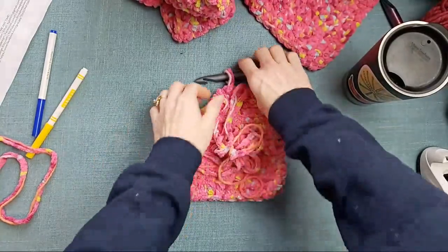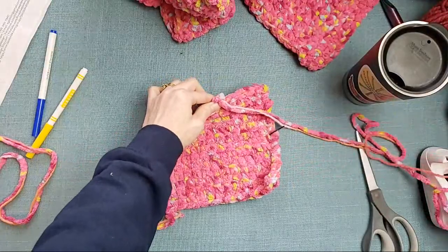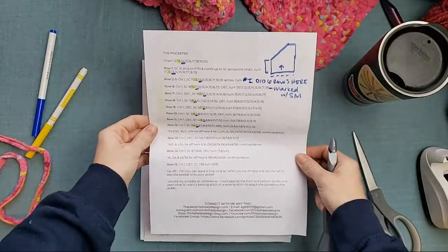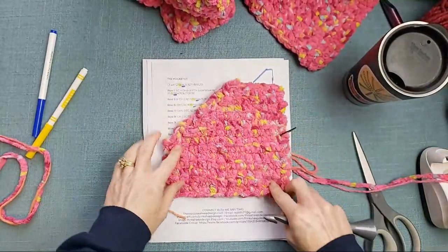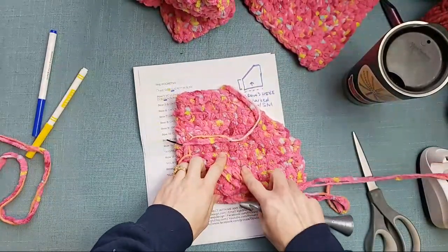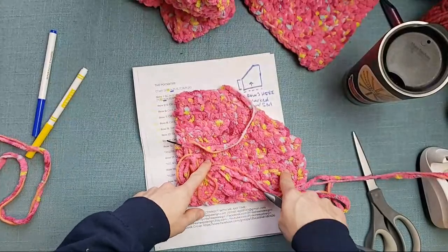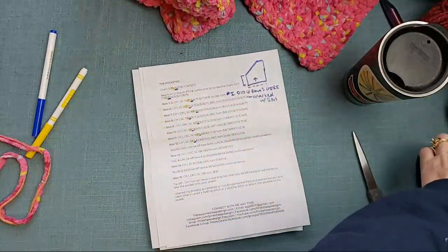First pocket is completed — I'm going to tie this off, pulling this nice long tail all the way through. Woohoo! For the next pocket, we don't have to mirror image these — we just get to make the exact same pocket again, because we can flip them. Since this is just single crochet, it's going to look the same either way. So we're going to repeat this entire piece one more time, and I'll flip this so I can see what you guys are chatting about while I work on the second pocket.